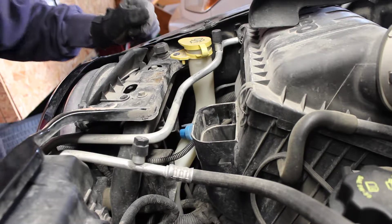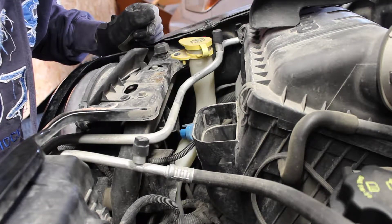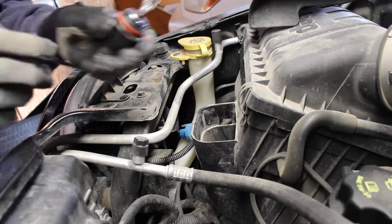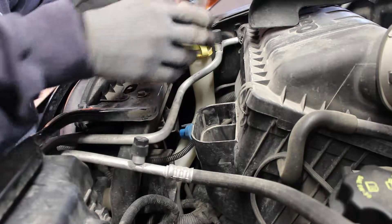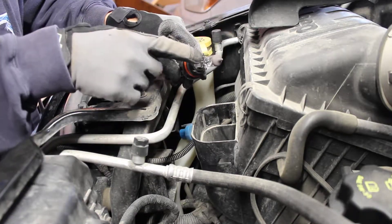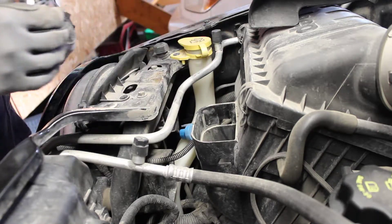Hi everyone, welcome back. We're changing up a headlight bulb on a 2006 Jeep Liberty, so let's get right to it. We've got the new bulb here. You want to wear gloves — don't touch the glass, because the oil from your fingers will create a hot spot and shorten the life of the bulb.